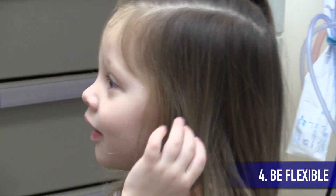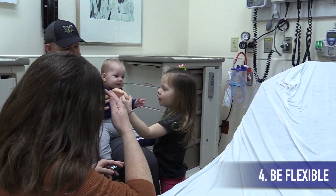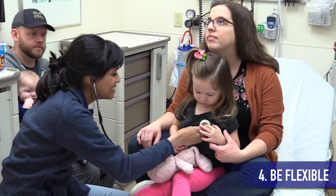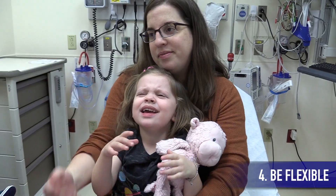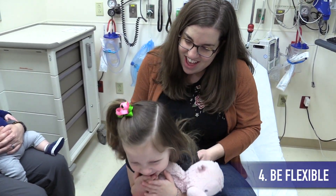Avoid doing the ear exam first, which can be difficult, uncomfortable, and cause your patient to lose trust in you. Start with the less invasive portions of the exam, like the heart and lungs first, and try to see things when you can. For example, if the patient cries during any portion of the exam, it's a good chance to see the oropharynx — so have the tongue depressor ready.